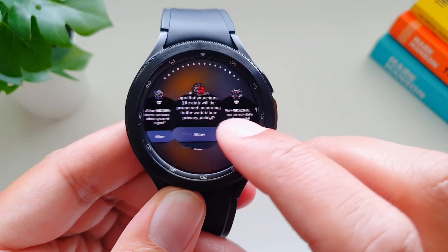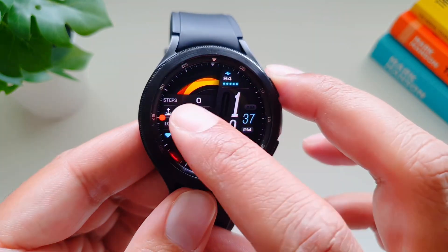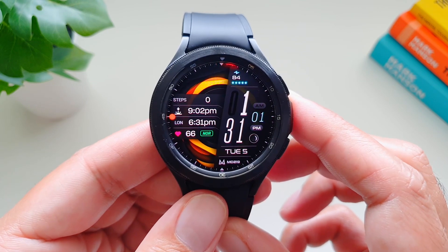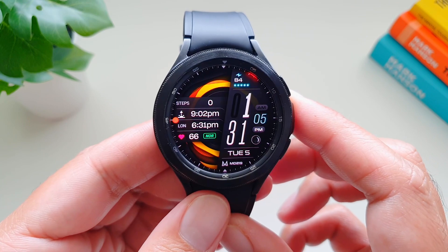If I tap here, we get to our recent apps, so that way you can add different shortcuts to these different complications. This is the watch face review, guys — I hope you've enjoyed it. I will put the link to this watch face in the description below in case you want to check it out. Take care, bye!